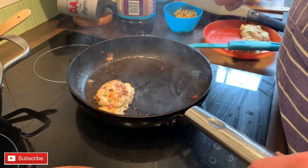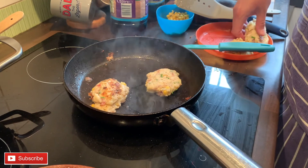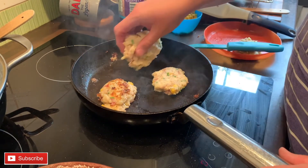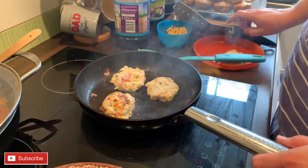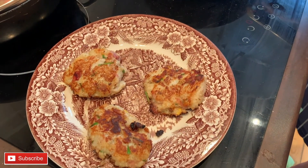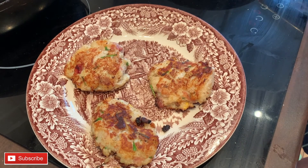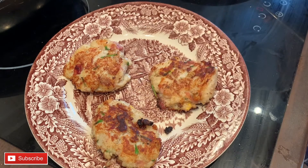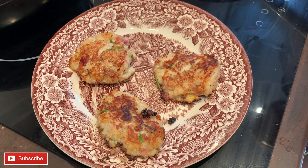We're just going to shallow fry the patties. Make sure you've got a little bit of oil in the bottom, pop them into a nice hot pan, and cook them a few minutes on each side so they go lovely and golden brown. Don't overcrowd the pan - not too many at once. Keep them moving and they'll come out a beautiful golden brown and delicious. You can keep them warm in a low oven or just pop a tea towel over the plate. Thanks for watching - please like and subscribe!